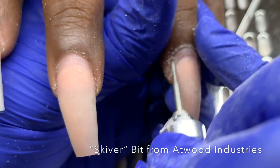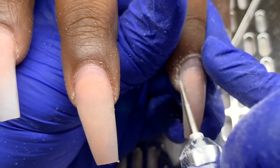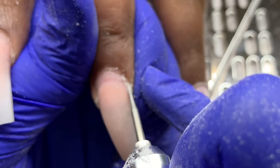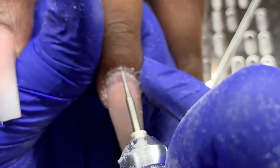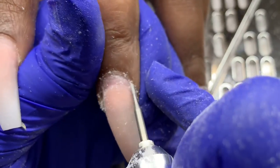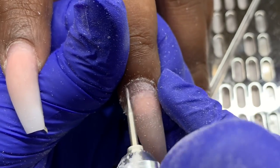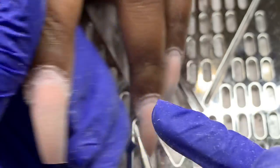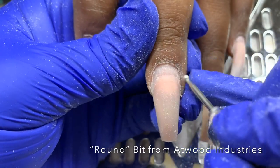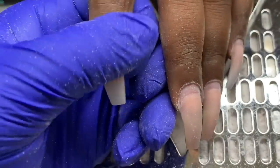I just filed down the length a little bit and I'm going in with the skiver bit. I'm sorry the camera was not at the best angle. I'm laying the skiver bit as parallel to the nail as possible so that I don't cause any rings of fire — holding it at an elevated angle can add rings of fire into the nail. Next I'm going in with the round bit and going around the cuticle area.